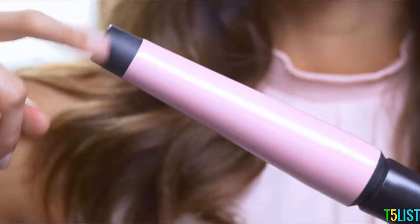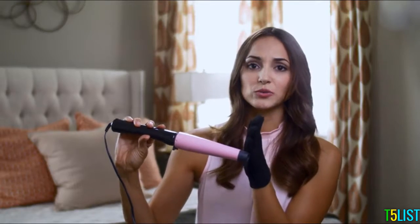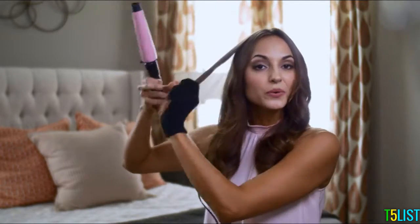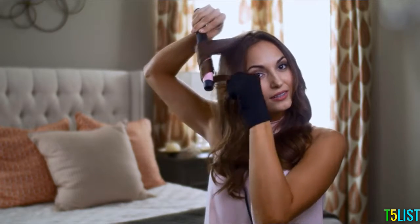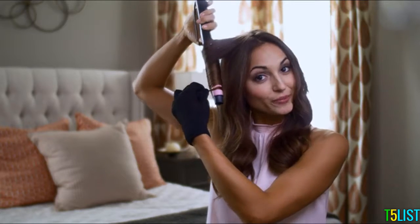It doesn't tangle, it doesn't get caught in your arms — it just stays out of your way without even having to think about it. With this one you do have the cooling tip, which is nice. Sometimes they're half the size or non-existent, but with this one I can really hold on to it safely without worrying too much about burns. At the end of the day you're trying to be pretty and not all burned up.